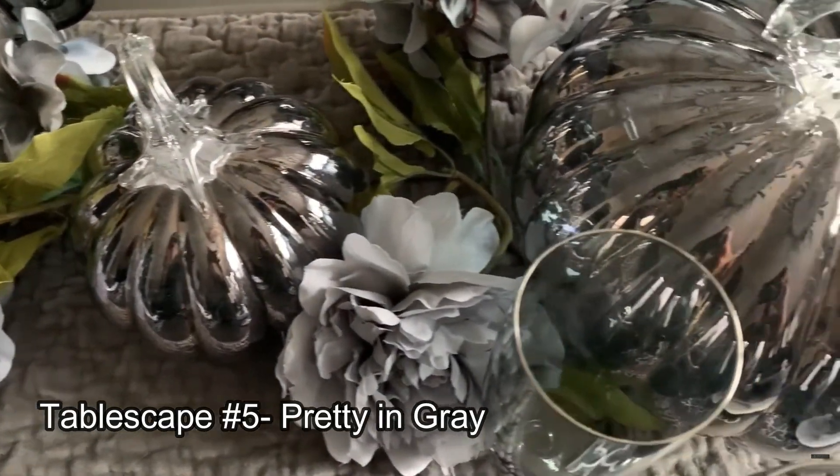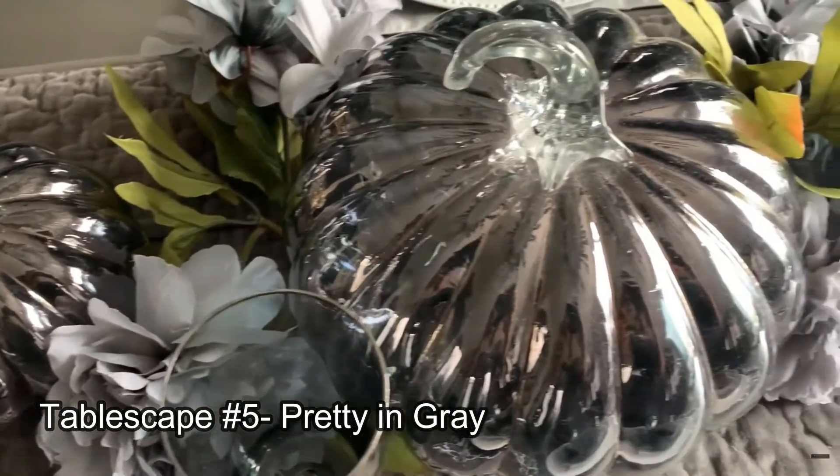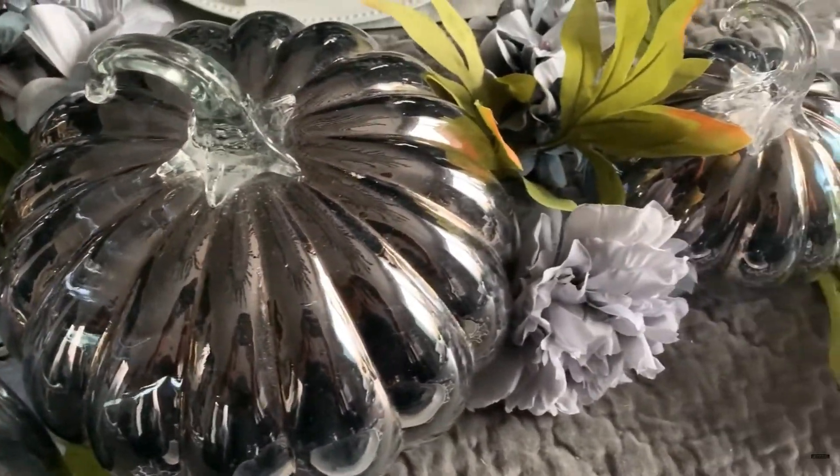Maybe you want something a little more neutral. How about pretty and gray?